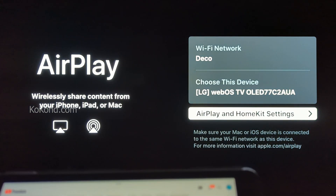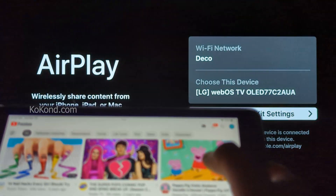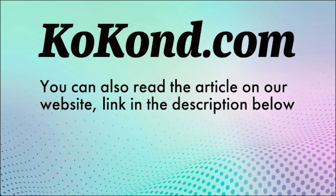That's all. Now you can cast from YouTube to your LG TV. Thank you for watching. You can also read an up-to-date article on this topic on our website kokan.com. Link is in the description below.